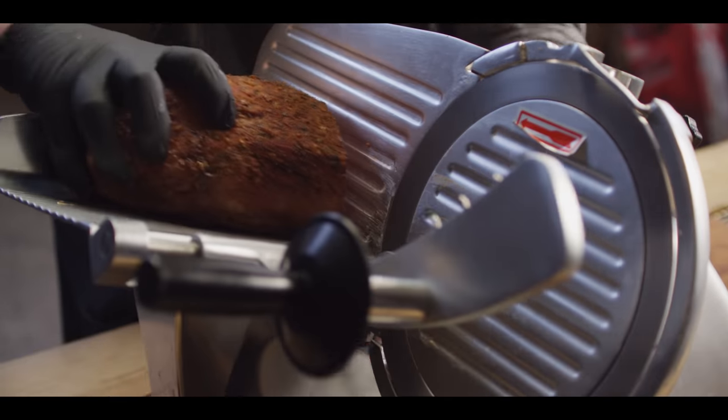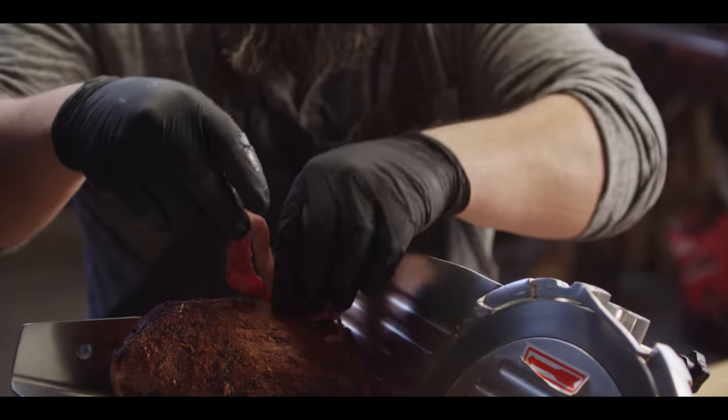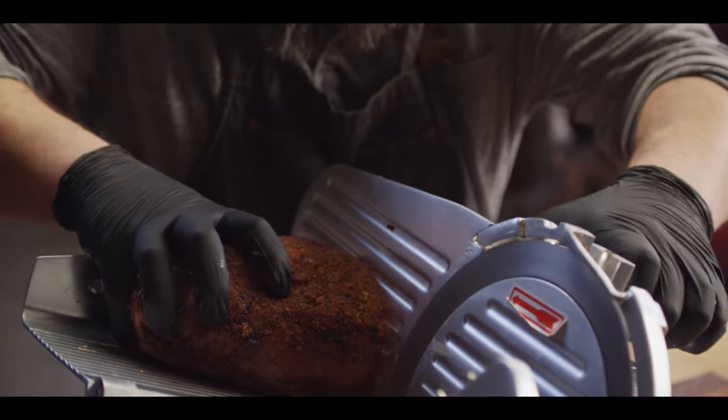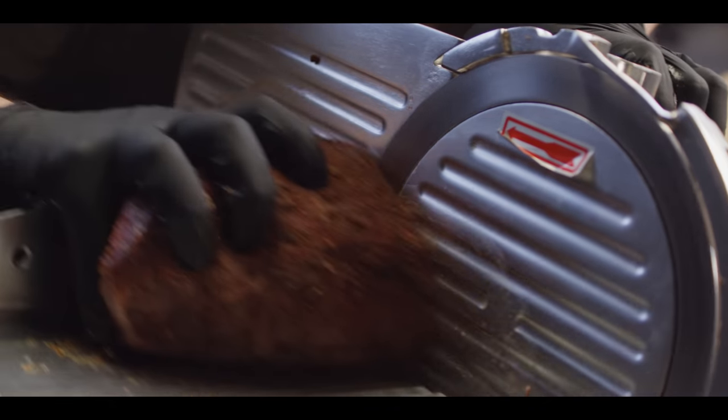So we're gonna fire up the slicer. You can try and do this by hand, but honestly you're just never gonna get it paper-thin by hand. So if you've got access to a slicer, that's ideal. Otherwise, just do your best with a knife to shave it as thin as you can.